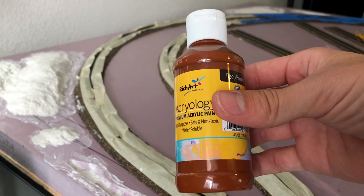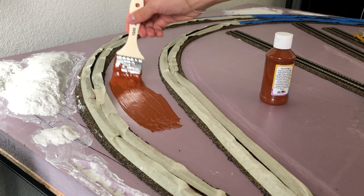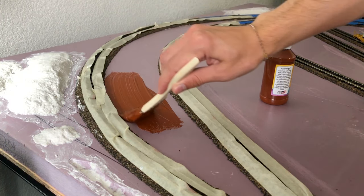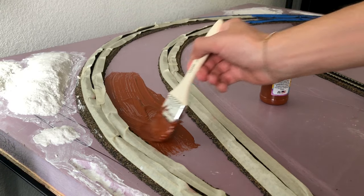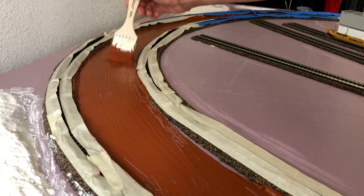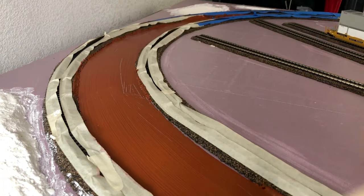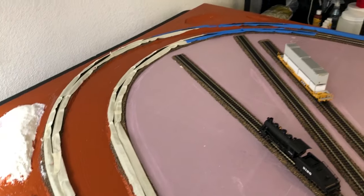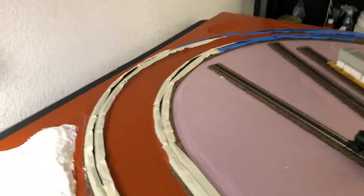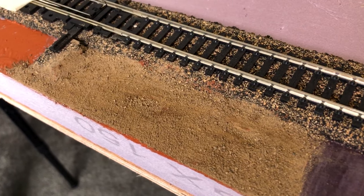Next up I'm using some deep brown acrylic paint, and this is going to serve as a nice base layer and color for the dirt. Here is a good example of what it's going to look like once the dirt is applied to the acrylic paint.